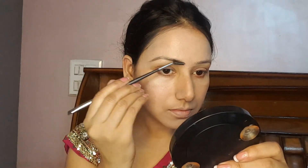We will blend it well so that the face and neck don't look different. You need to blend it well because the face can look different if not blended properly.